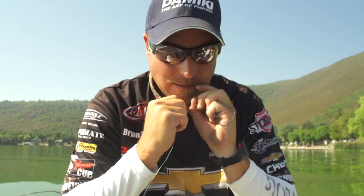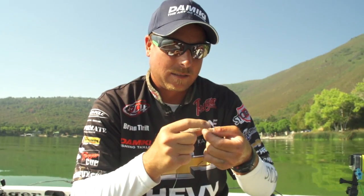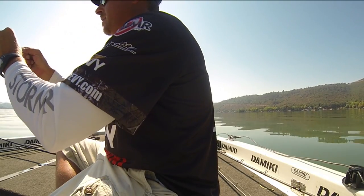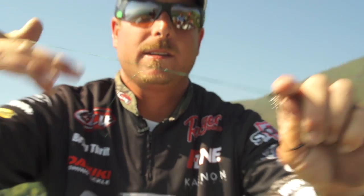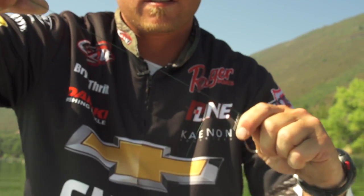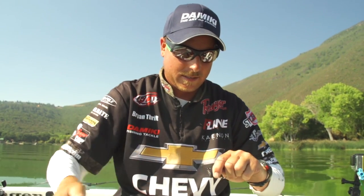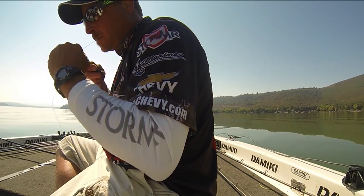One, two, three, four, five, six. Then take your tag end — you've got your loop there — wet it, cinch it up like that. Pull your main line and it slides down and secures the knot. The harder you pull on your main line, the tighter this knot's gonna get — it keeps cinching down. Pull that, tighten everything up. Cut your tag end off and you're ready to go.